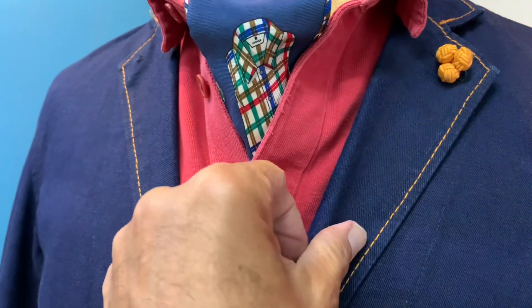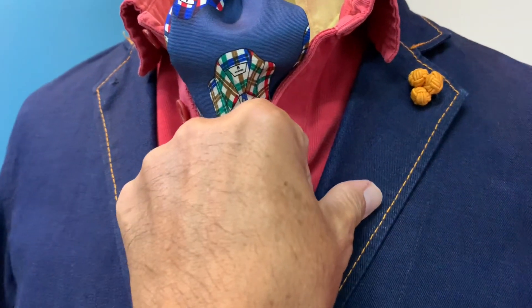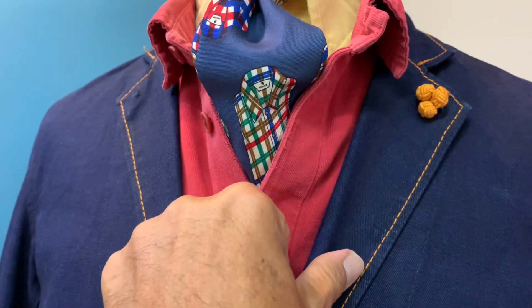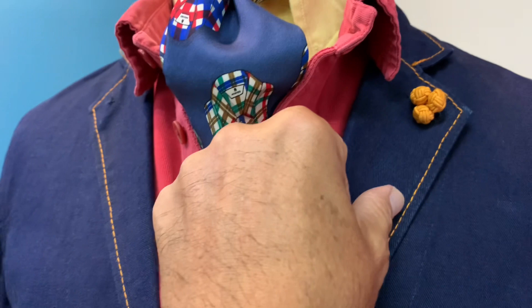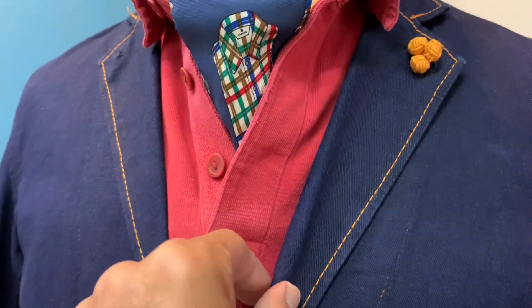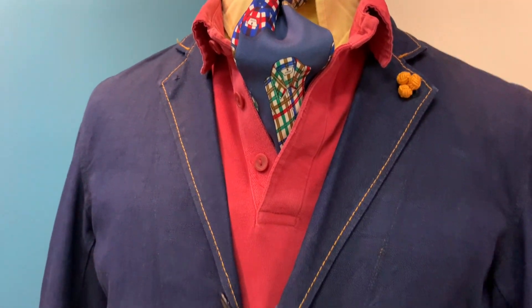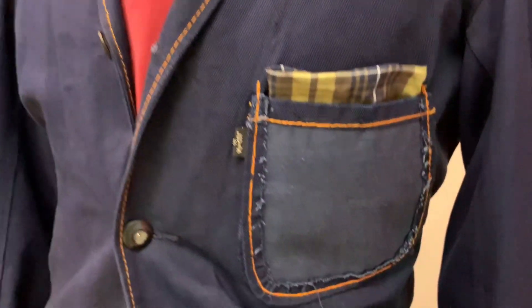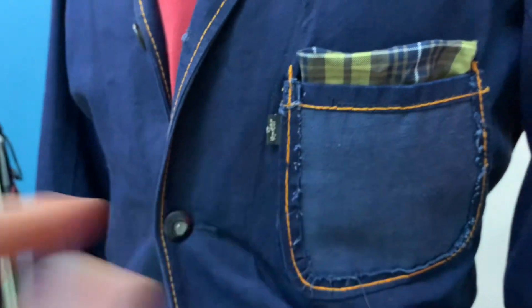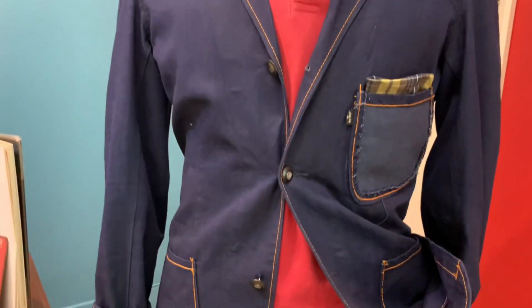This piece has been recrafted — originally the top stitch here is white. My craft master from JB, by the name of Mike, totally switched the top stitch and replaced it with an orange top stitch to spark out the entire outfit. At the same time, for the patch pocket here, he took it out and reversed it to give it a rustic look.